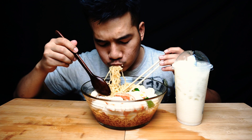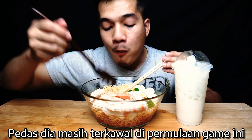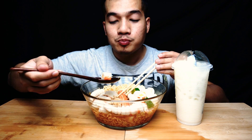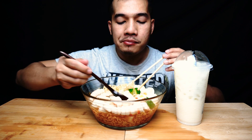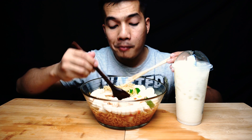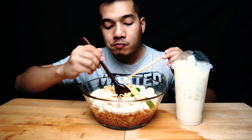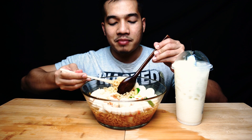Sedap bagi aku. Ketam ni... bagi aku pedas je, tapi still enjoy lah. Dia bukanlah pedas yang korang tak boleh nak makan dan terseksa. Aku rasa ada yang lagi pedas daripada ni.